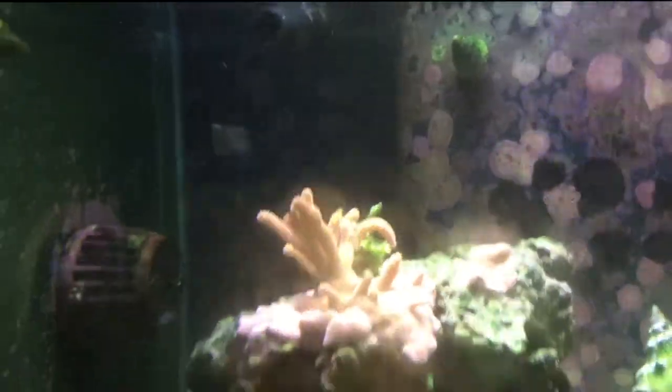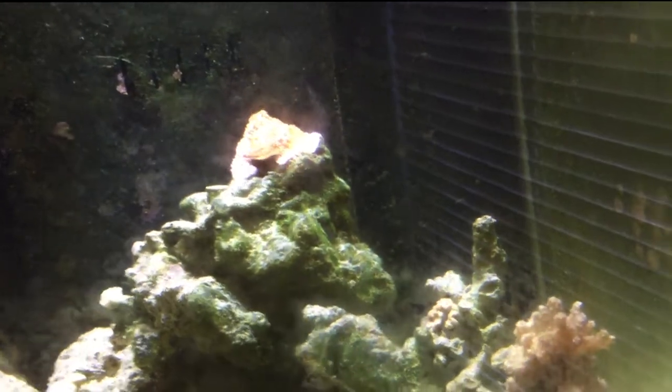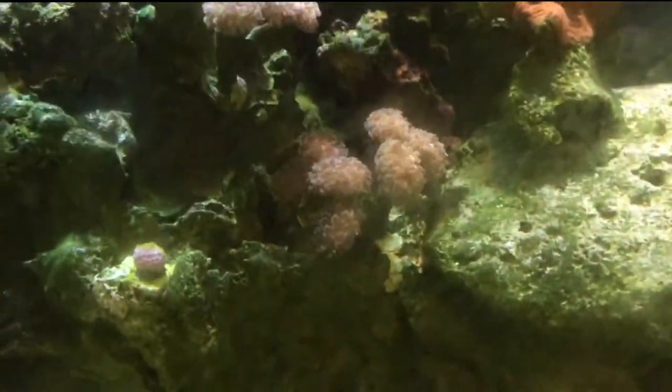You can see a lot of coralline algae growing on the glass. It's growing everywhere. That coral is actually looking awesome. I haven't cleaned the glass like I said — I haven't been taking care of the tank — but everything seems to be growing. Everything looks brighter in person than in the video.